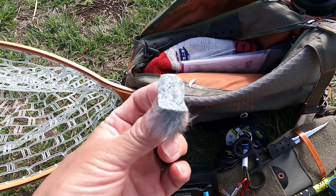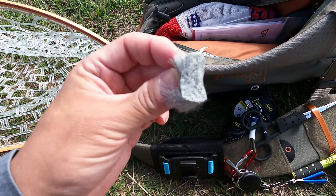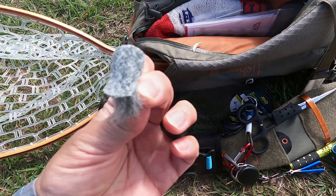We have a nice looking bass here — he looks like he took the Chernobyl. I think that's the first fish I caught on the Chernobyl.